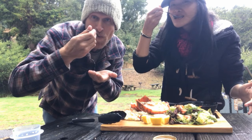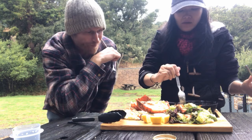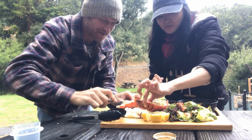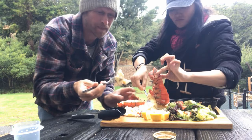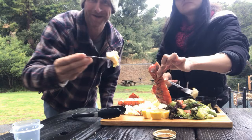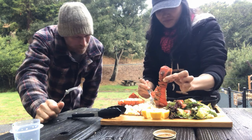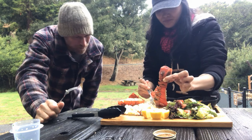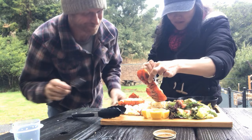Going for the mashed potatoes first? Yeah. Chili oil? Yeah. I'm getting right into the lobster — I'm not messing around. This has been a long time coming. Get right into that nice garlic chive butter dripping. That was worth it. Oh my gosh. That was worth the wait.